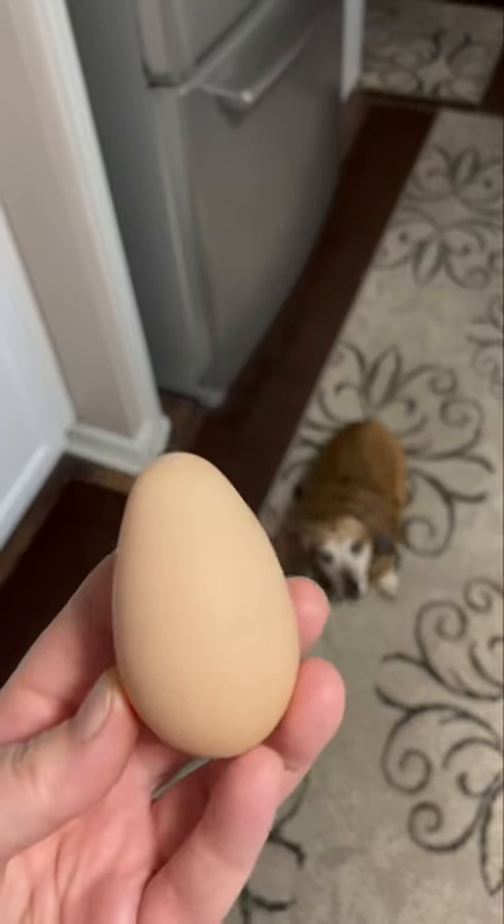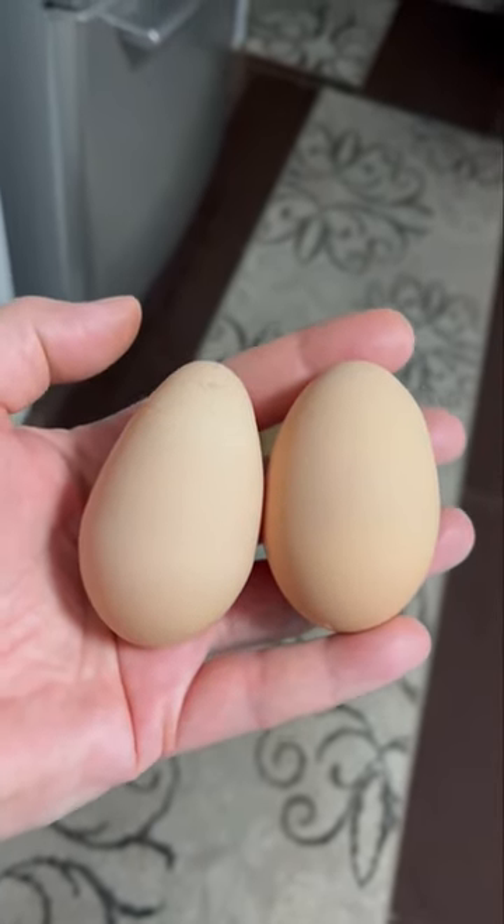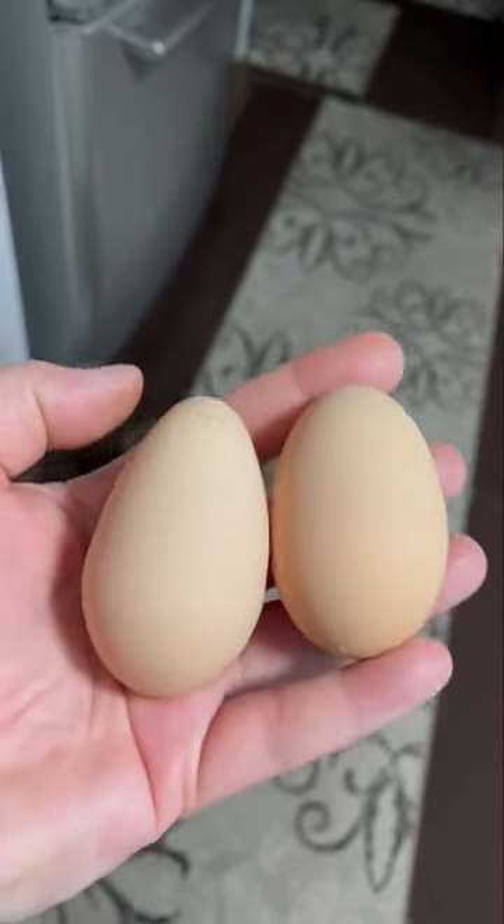But let me show you what her normal egg looks like. So there's her normal egg compared to today's nice little pointed egg. Definitely a different shape.